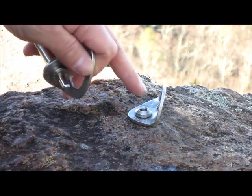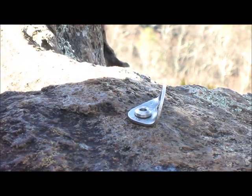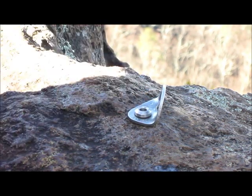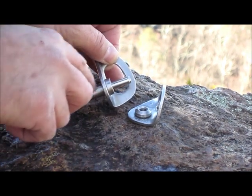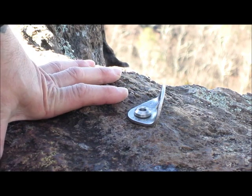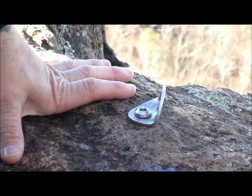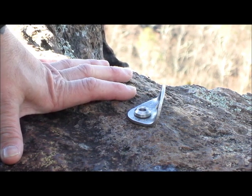Here we have another bolt — this is a Petzl nail drive. It looks like this before it goes in. But something was wrong with the macro structure of the rock here, because if you look down, you can see that the head is driven all the way down into the shaft of the bolt, which means the macro structure was bad or the person who set it didn't know what they were doing. When you're placing bolts, you're assuming responsibility for everybody that climbs after that on that bolt.